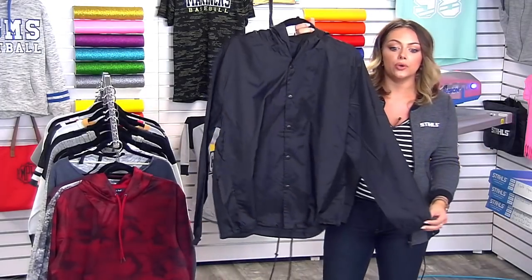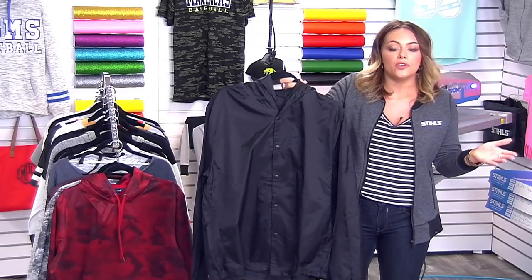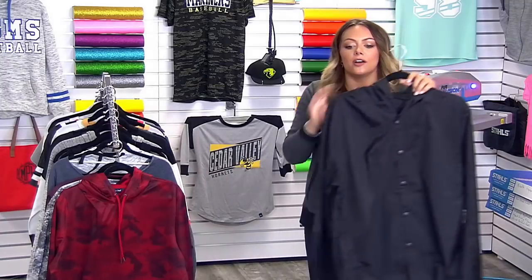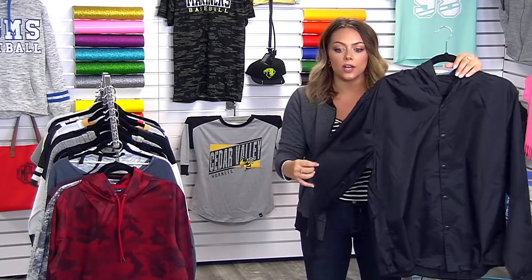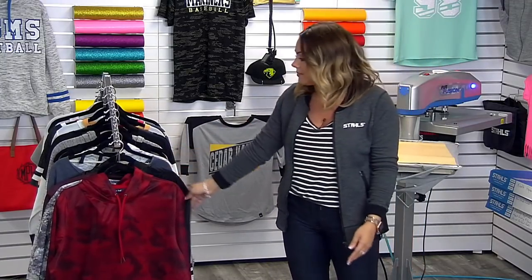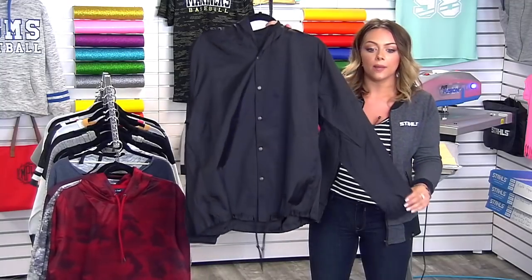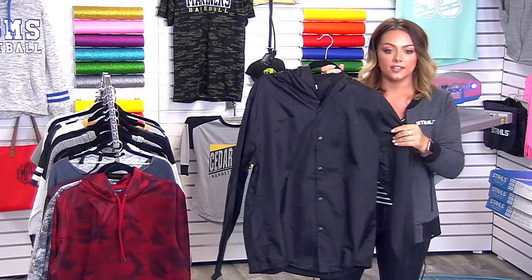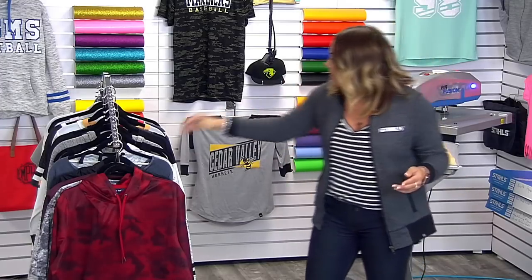Another thing we're seeing in sportswear and outerwear across the board is coaches jackets — something new that's definitely trending. Whenever we research popular apparel, we're going back to move ahead — a lot of very retro style garments. Similar to the bomber jacket from our spring apparel trends, coaches jackets are trending again. Adding bold prints on the left chest or the back is very popular. This one is sourced from Bella Canvas.